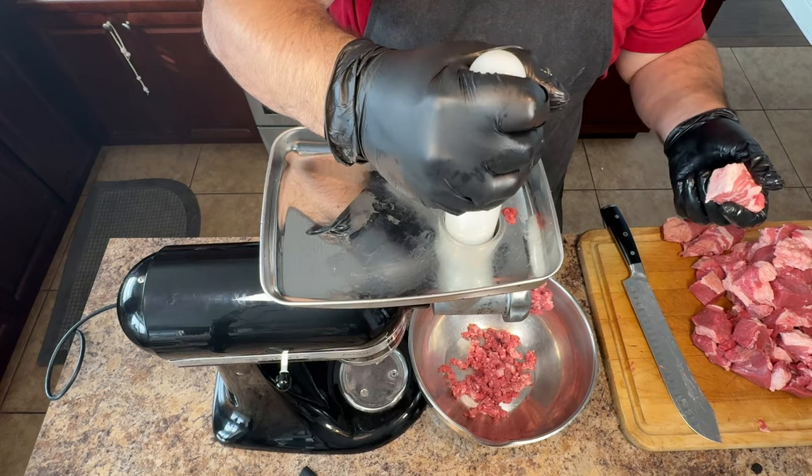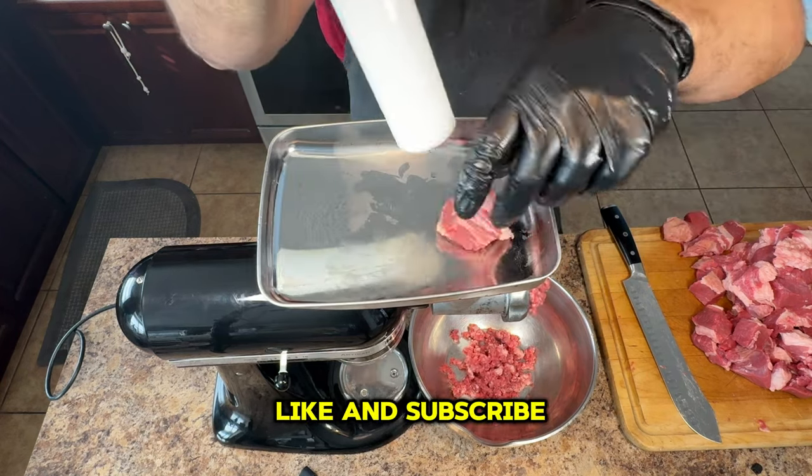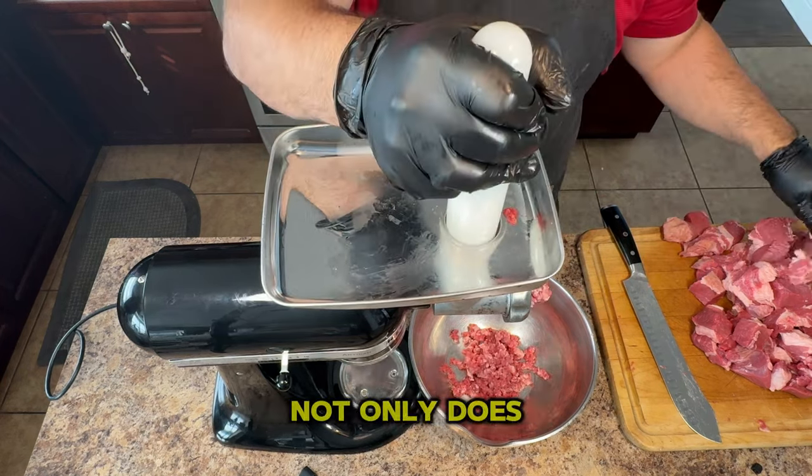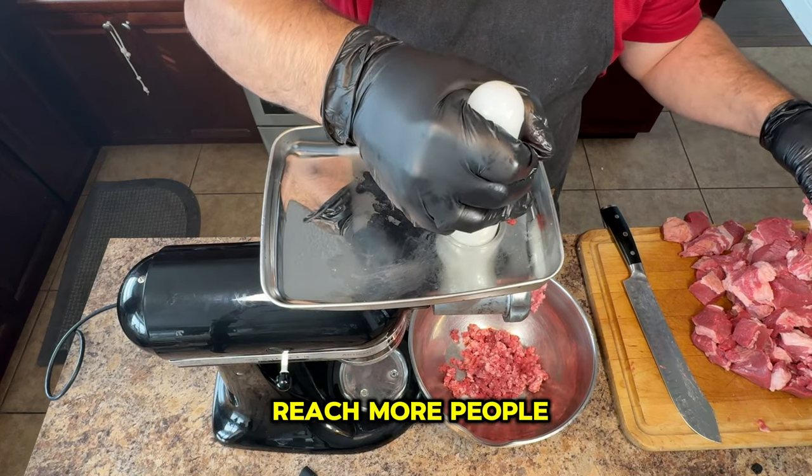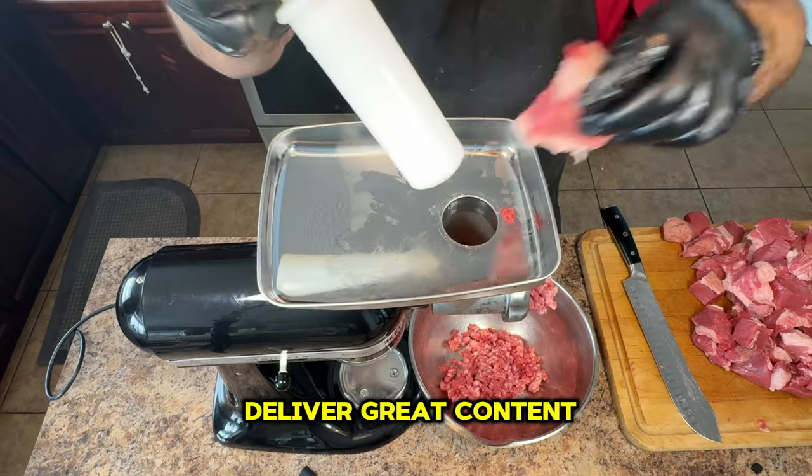And while I have you here, don't forget the like and subscribe buttons. When you subscribe, not only does it show your support, but it also helps the channel reach more people, allowing me to deliver great content to others.